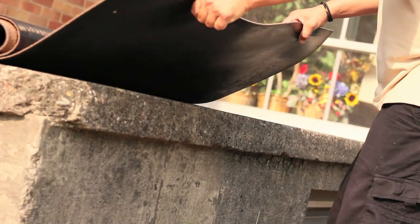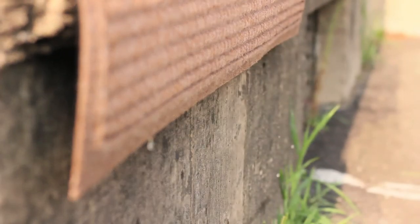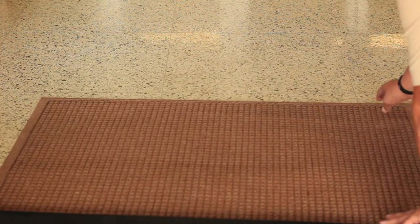Hang the mat up to dry. Allow two to three hours to completely dry. If it is in direct hot sun, check it after 45 minutes. Make sure the back is dry before you put it back on the floor.